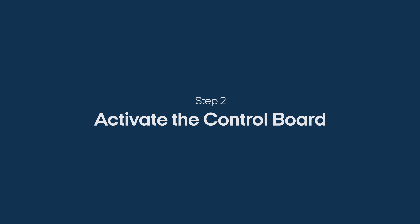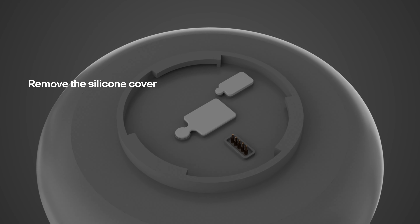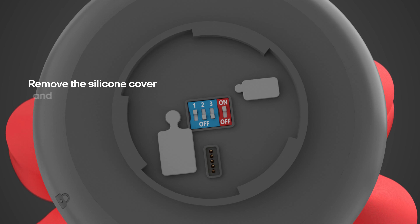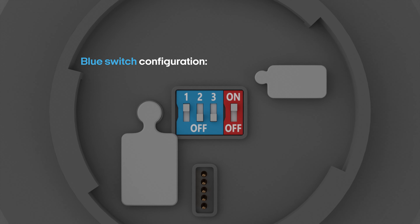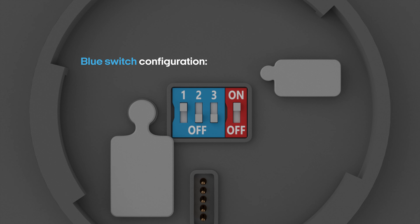Step 2: Activate the control board. Remove the silicone cover in the center of the control board and flip the red switch to on. Make sure the blue switches have one switch to on and two and three to off. The blue switches control the wind speed settings for the wind sensor, but you can adjust those at a later time.